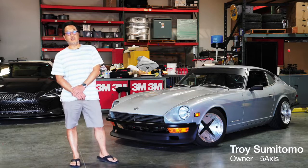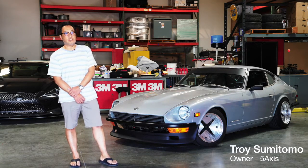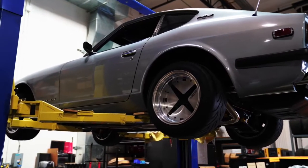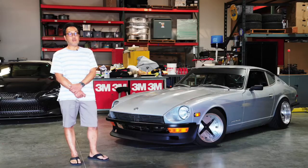Hi everybody, my name is Troy Sumitomo. I'm the owner of 5Axis, and behind me is my 1971 Series 1 240Z. I've had this car since the early 90s, and my goal with this vehicle was to make it look like I still had my car from back in the day when I was a kid, and that would be in the 80s.